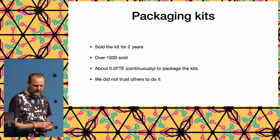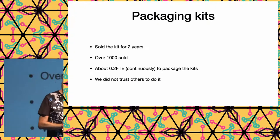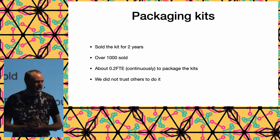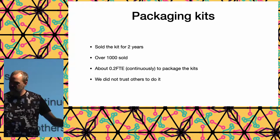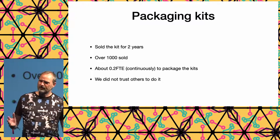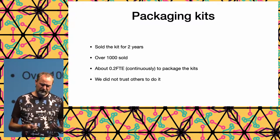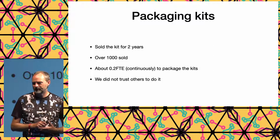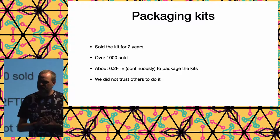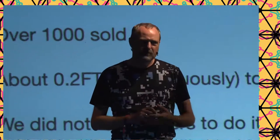We sold the kit for two years and met our goal of selling more than 200 — we actually sold over a thousand. It cost about 0.2 FTE continuously for packaging during that time. People asked if we could find cheap labor for packaging, but we didn't trust others with it. If there's a mistake, solving it takes a significant investment of time — so I believe doing it ourselves was the right decision.